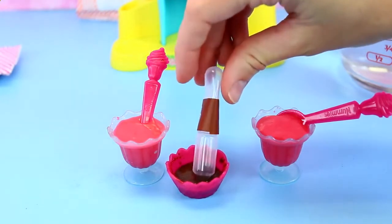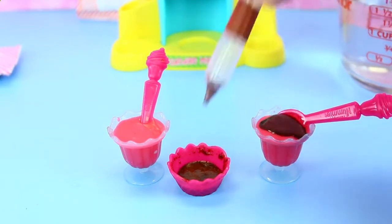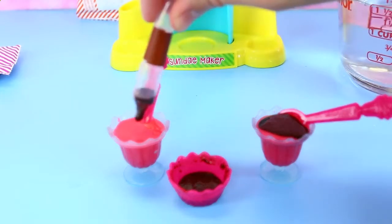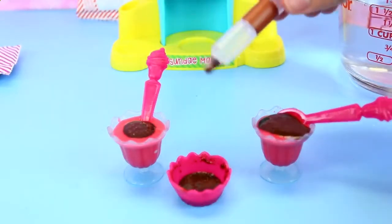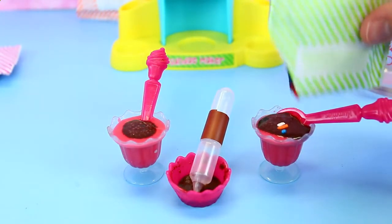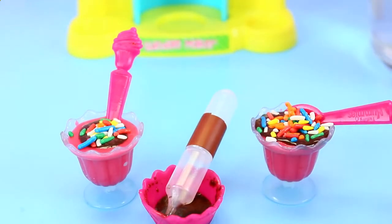You just squeeze the top and it sucks in some syrup, and then you drizzle it right on top. Okay, let me do some more — I love that fudge. It's making a funny sound. It's brown and yours actually looks really fancy. And then we have our sprinkles too — you gotta add sprinkles! We'll just sprinkle them on top. It's like a rainbow threw up on it. It's like My Little Pony style.